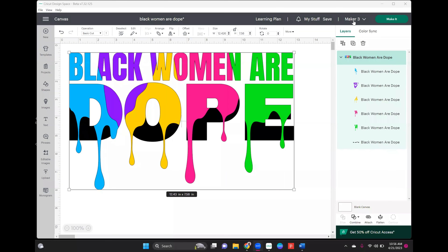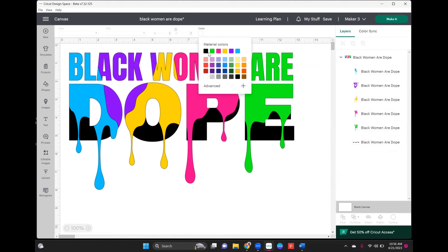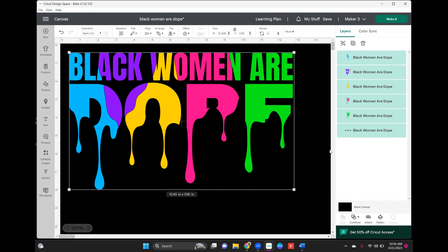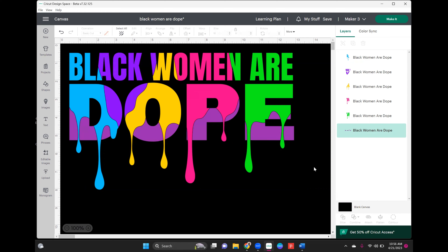Alright, we're going to start off in Cricut Design Space so I can show you how to prep this file. I did get this file from Creative Fabrica. All the colors you see here are going to be puff, and then the black color is going to be glitter vinyl. The first thing I'm going to do is turn my canvas black because I'm putting this on a black shirt — I just want to make sure I can see the colors. I'm going to select the file and ungroup it so we can arrange the colors.